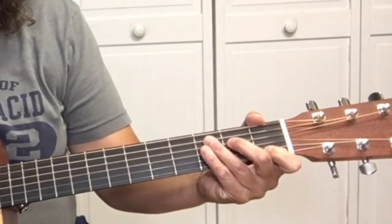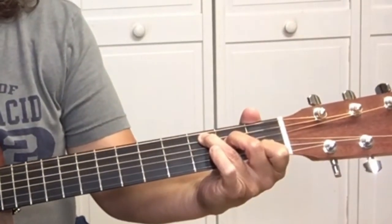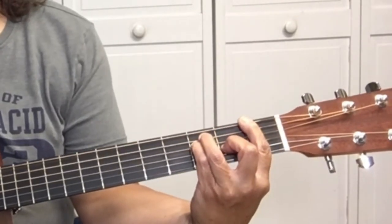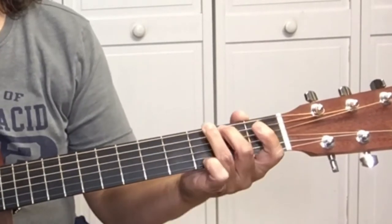Today I want to teach you how to play 'Are the Good Times Really Over for Good' by Merle Haggard. The chords in the song are C, F, and G.